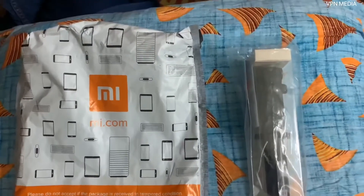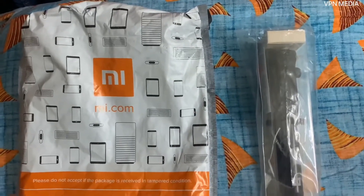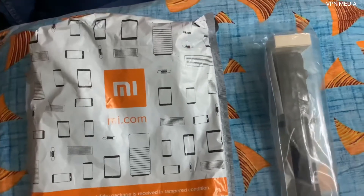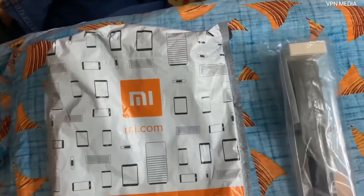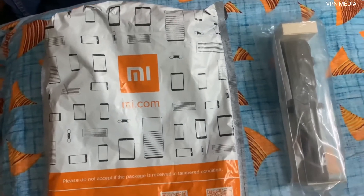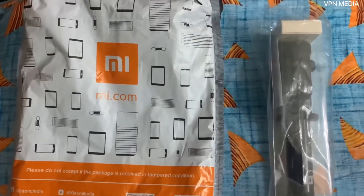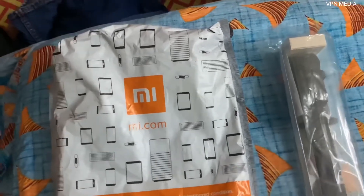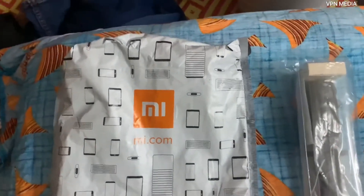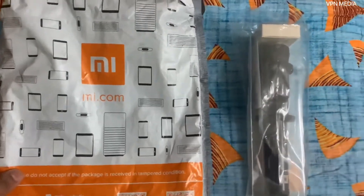Welcome to VPN Media. Today I'm going to do an unboxing of my tripod selfie stick with Bluetooth. I ordered it online from my store and just received the product, so we'll see what's inside the box.